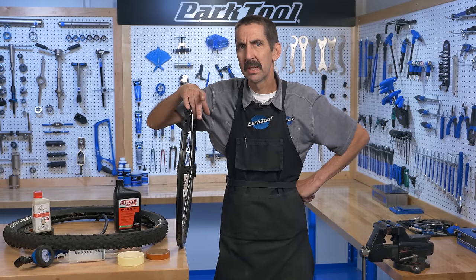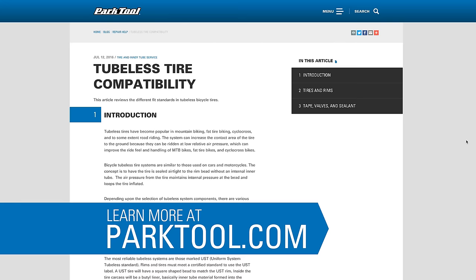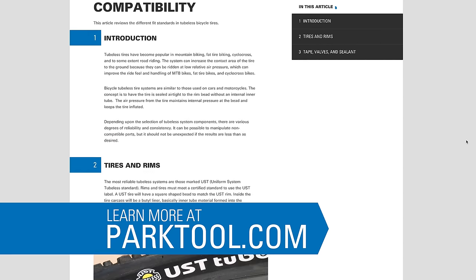If you're new to tubeless systems, we highly recommend checking out this Repair Help article on tubeless standards and component compatibility.